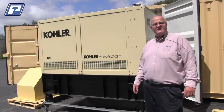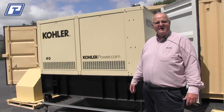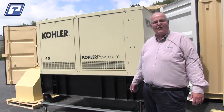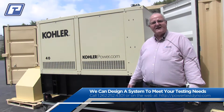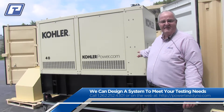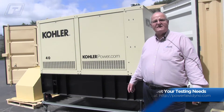This is a fully self-contained system. We've got a Kohler generator on board to power the entire system — this takes care of all pump requirements, all fan requirements, data acquisition, etc. This is truly self-contained. All of this packs back up neatly inside the containers for easy transport to the next location as required.